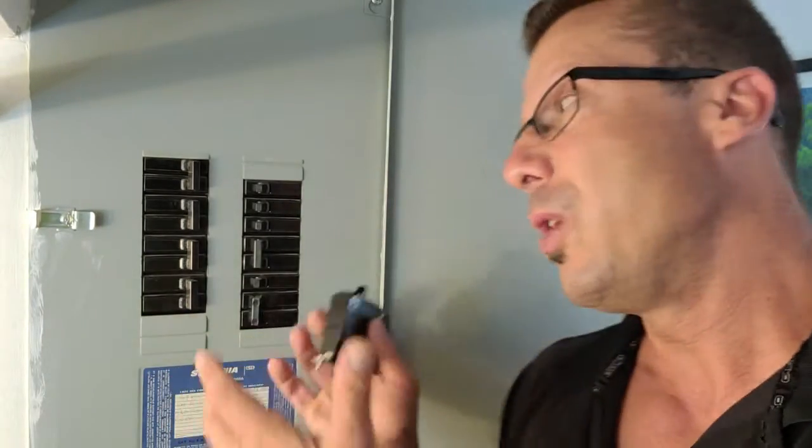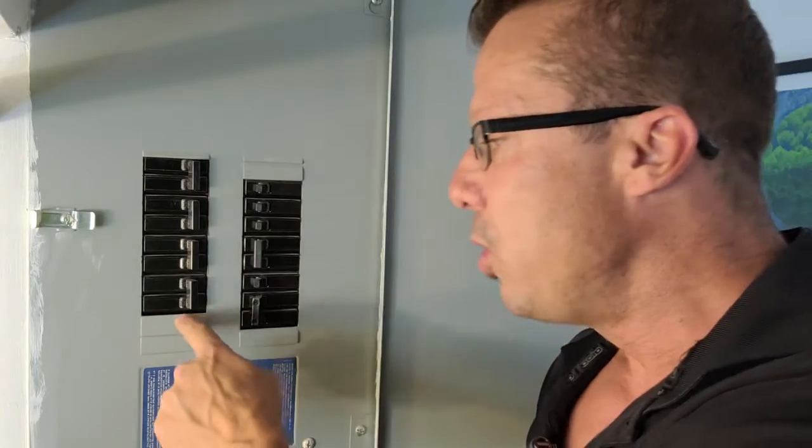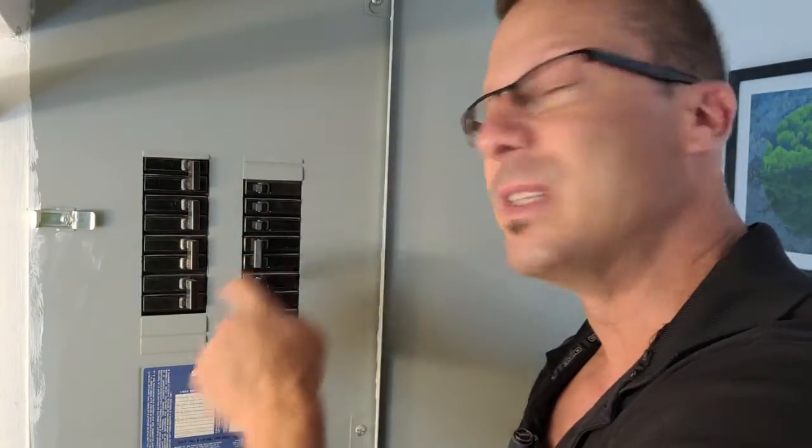Really all we need to do here is open this up, take the breaker with the double tap out, take the wires out of it, and throw one into this one and one into the other one. We do have another four spaces here. The reason they didn't do it is just because they wanted to save a little bit of money. A breaker like this is roughly about $40.